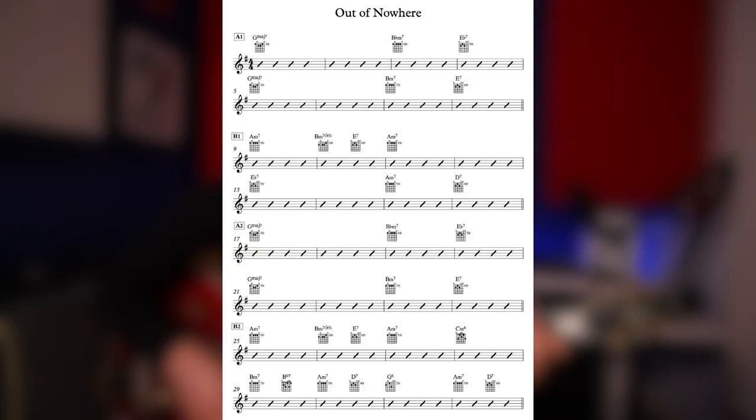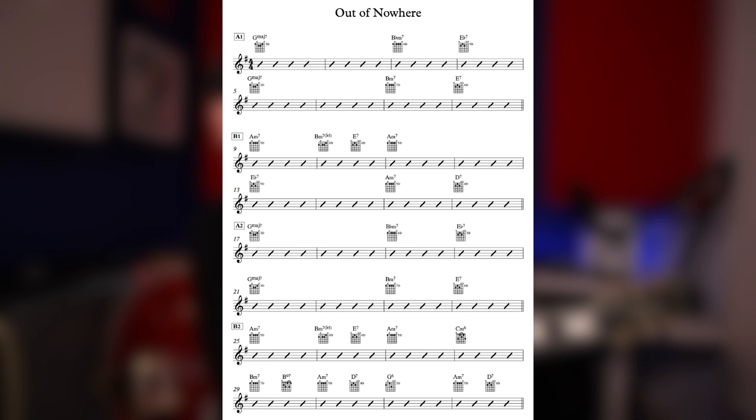Here's the chart on the screen. This is your typical 32-bar standard, and for me the form is A, B1, A, B2.